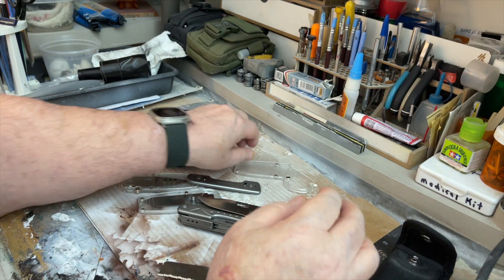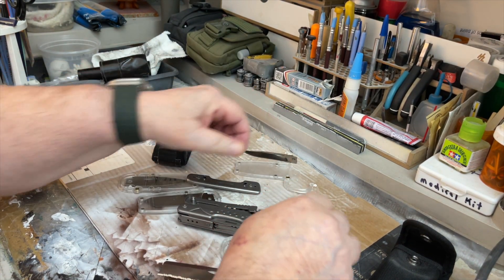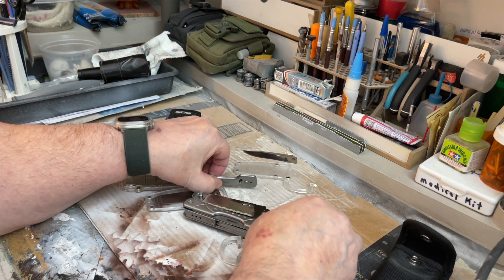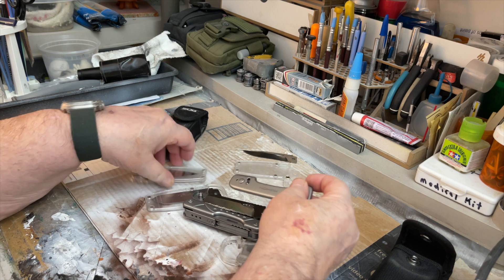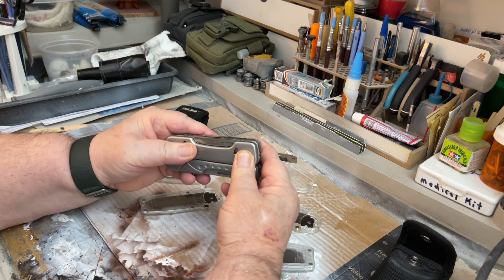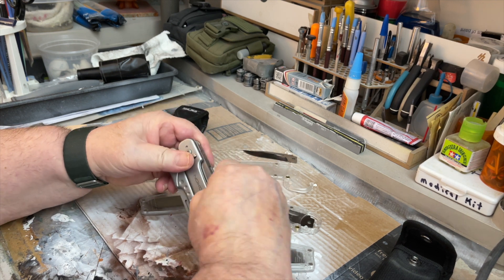Right there. So pull this blade off, put it off to the side, put this blade in, and then put the cover back on like that and close it. So now the new blade is on there.